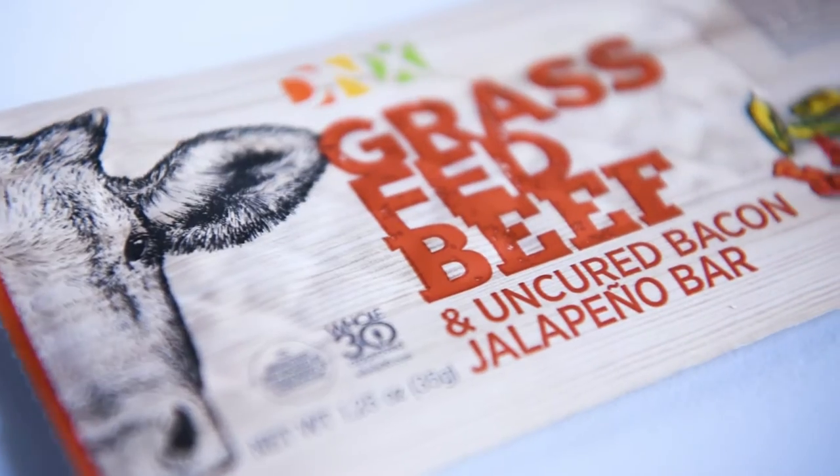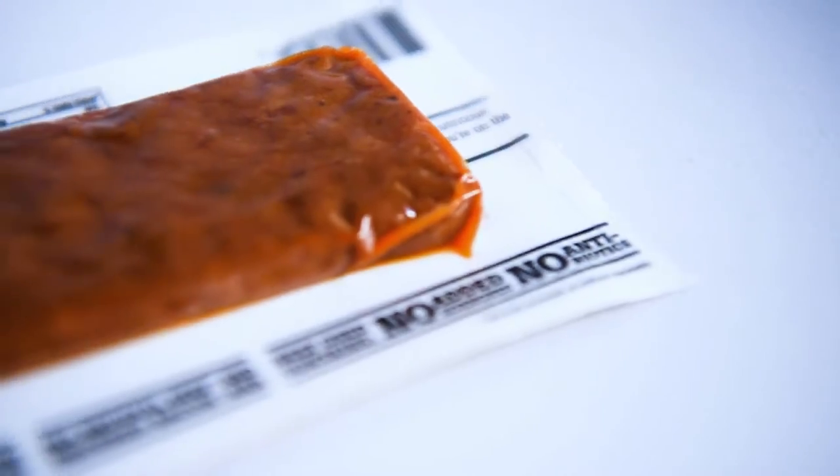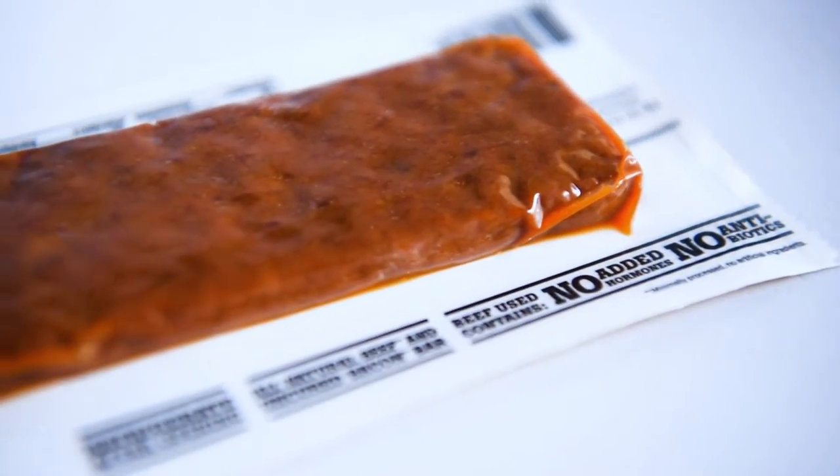The first one right here says grass-fed beef and uncured bacon jalapeño bar. That sounds good — I love jalapeño, I love spicy food, so this is definitely something I want to try. It's like a beef jerky but it's wet.